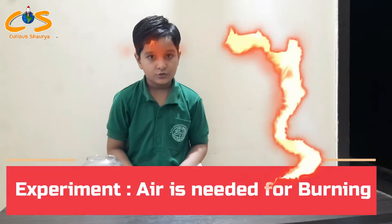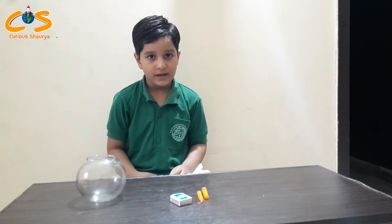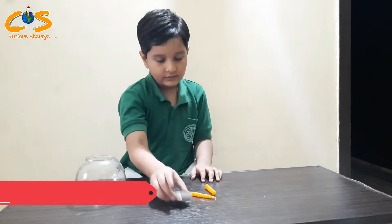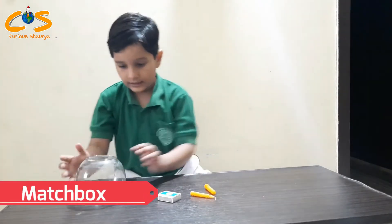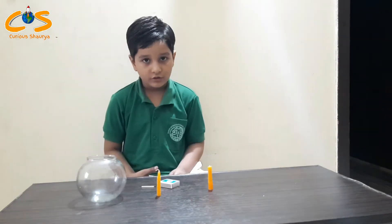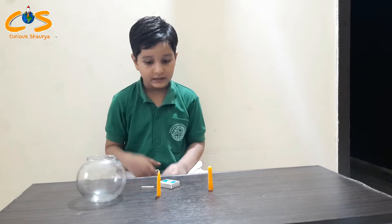For this experiment, we need two candles, a matchbox, and one jar. First, we light the candles.